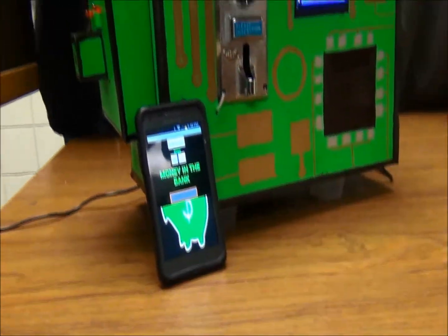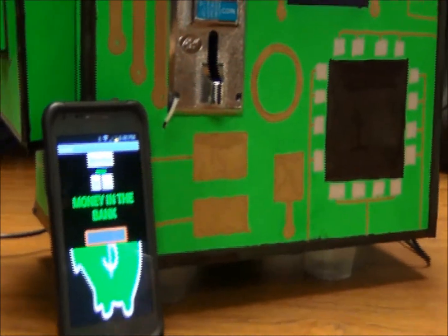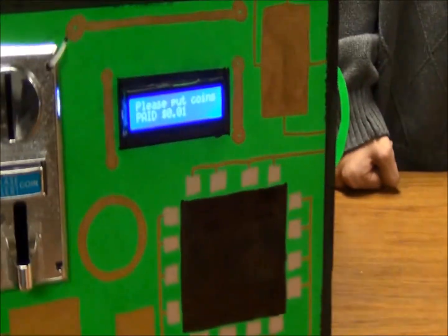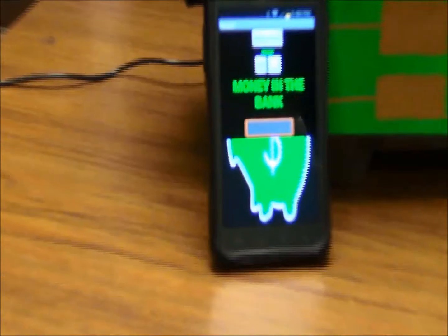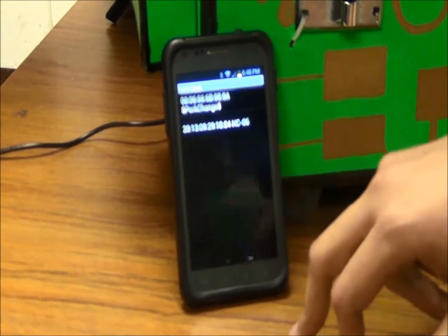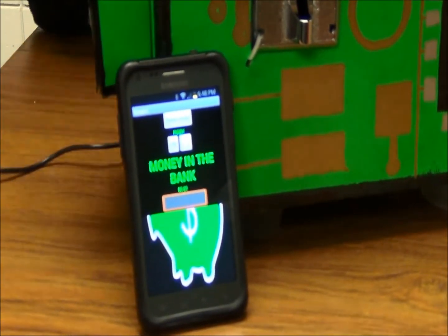Here is the app that we created using App Inventor. We can connect to it through Bluetooth, and when I put in a penny, you can see that the LCD will read that one penny was put in. And also the money in the bank — when I connect it to the Bluetooth, it will pull up the current amount in the bank.